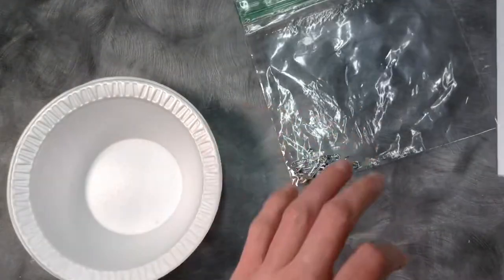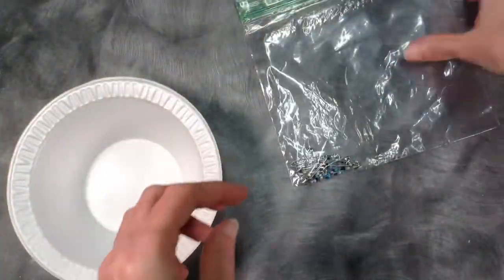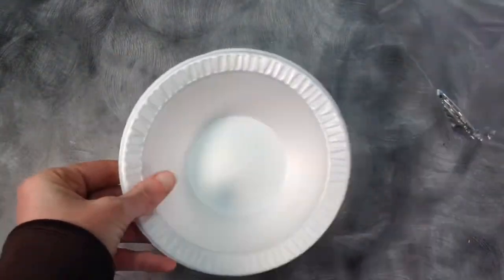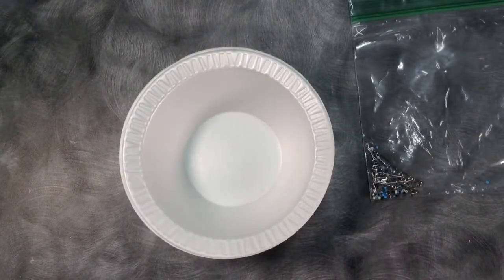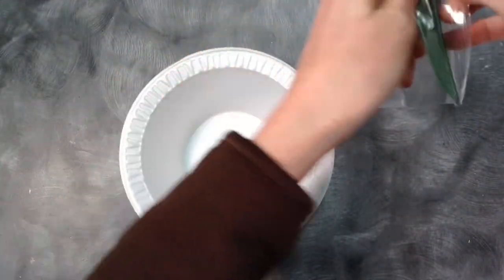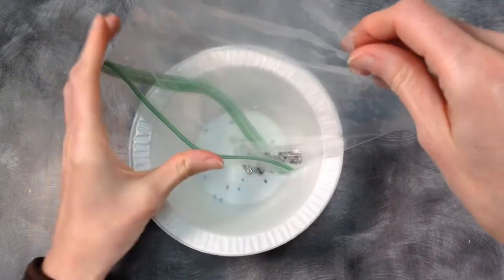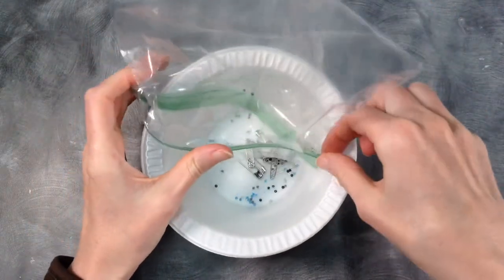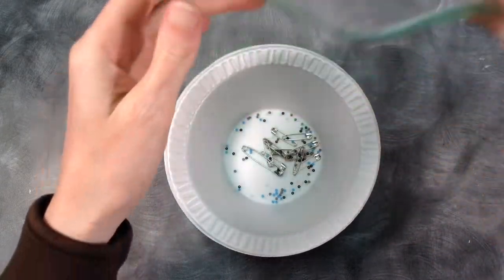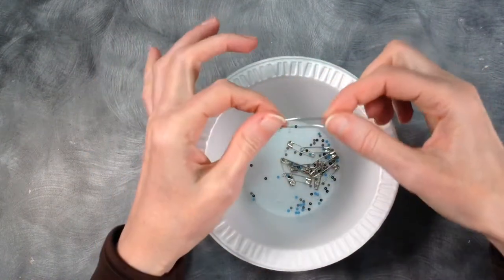In your kit you'll have this handy dandy little pattern right here, and a plastic bag with all of your safety pins, your beads, and a bowl. I give you the bowls so the beads don't go everywhere and they're easier to pick up. I'm going to start by just dumping them out into the bowl.